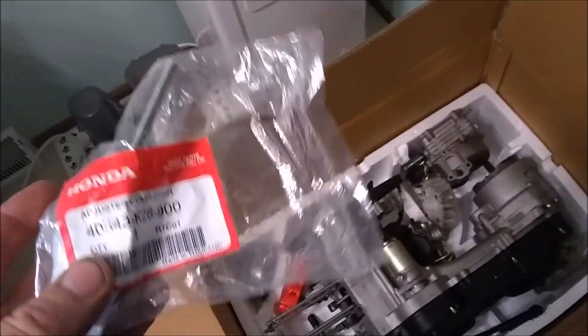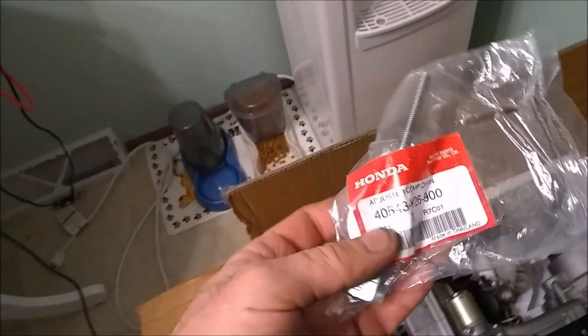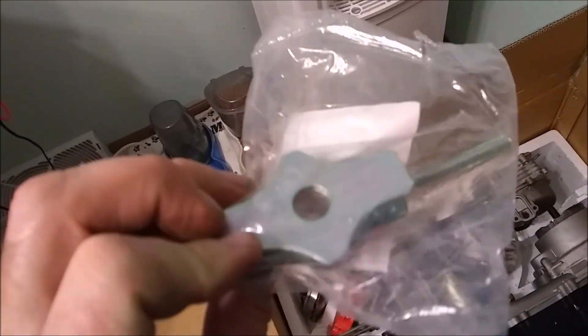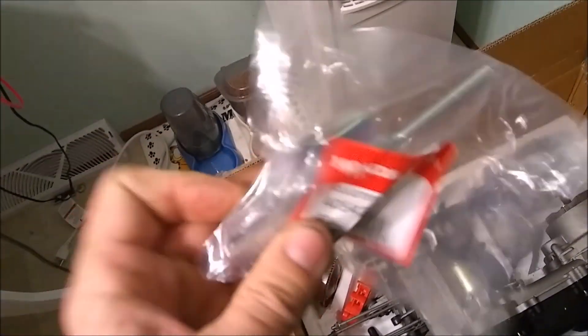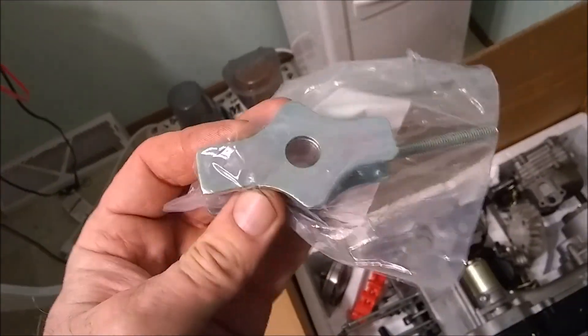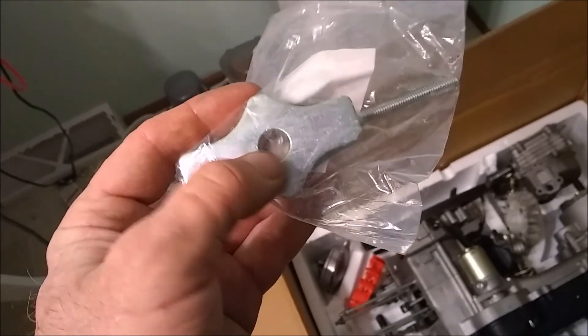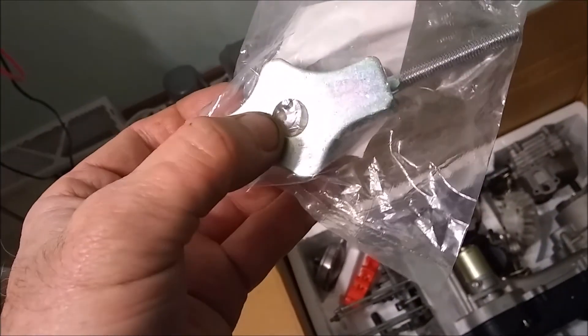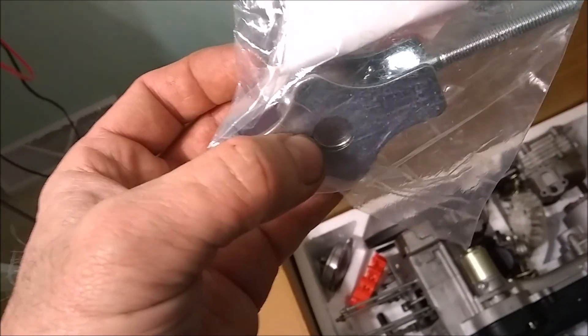For my Vader, I actually bought actual Honda Grom adjusters for the rear axle. The stock tensioners that come on the Vader — from what I was told, the hole is too big, so it doesn't fit tight on the bolt, giving it slop. It can move back and forth so you can never get your chain adjusted right because it just keeps moving.